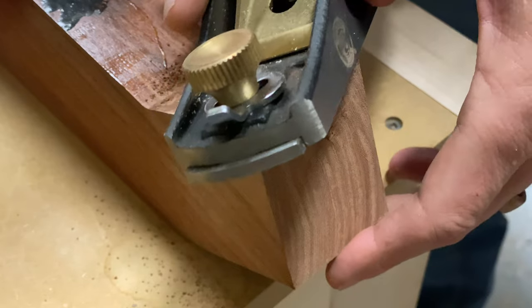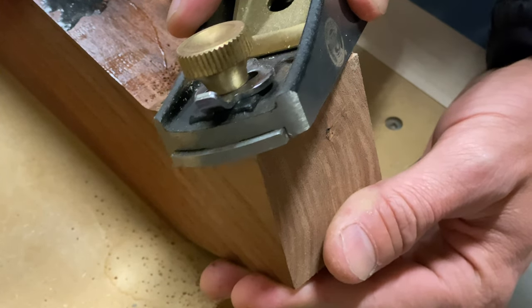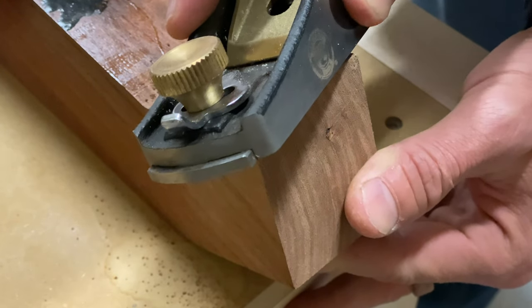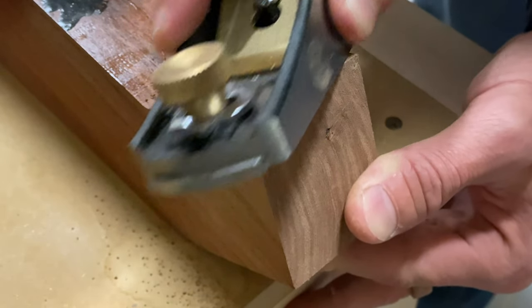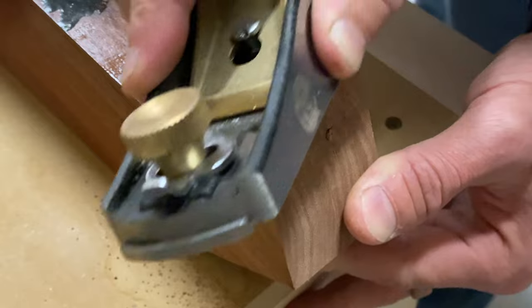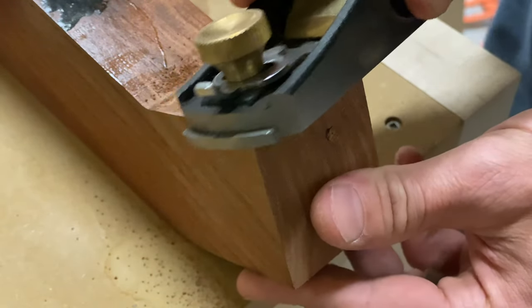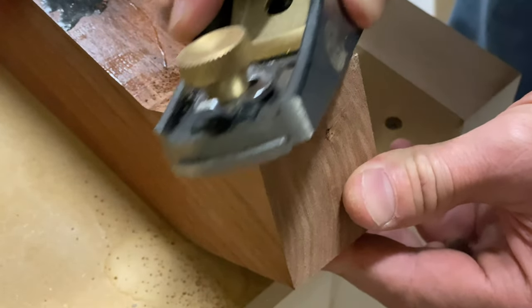We just have to be creative with fixing them. If you've already got an hour or two into making a leg and you get a little chip, you don't want to start all the way over. Grain matching, getting some hand tools, and practicing this will really help you elevate your woodworking to the next level.